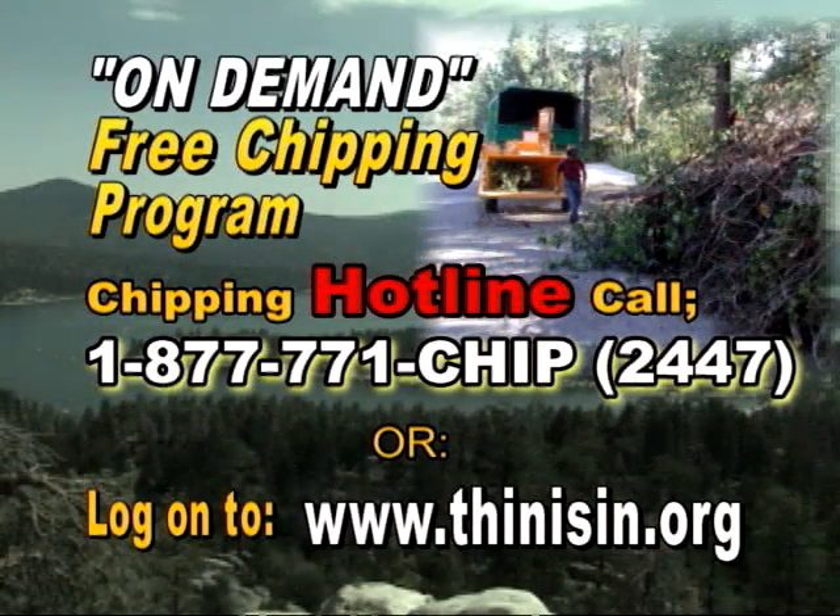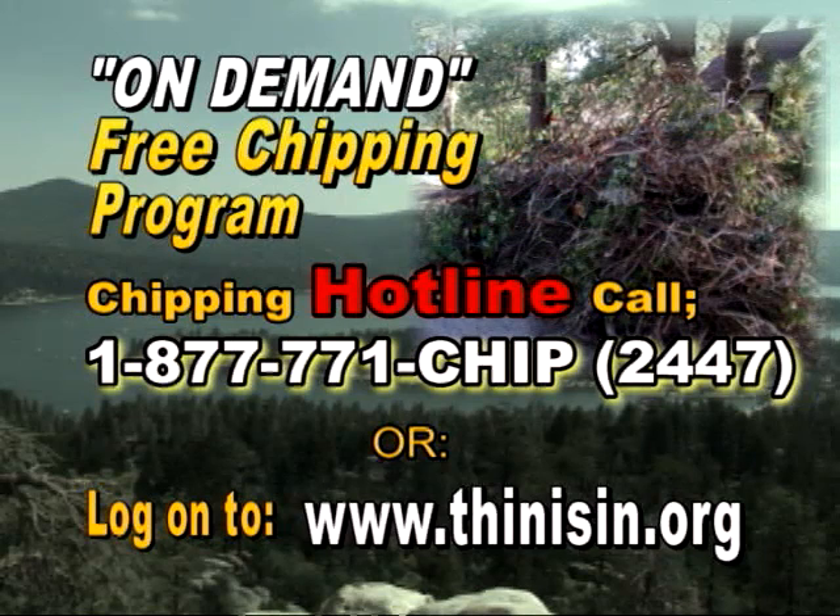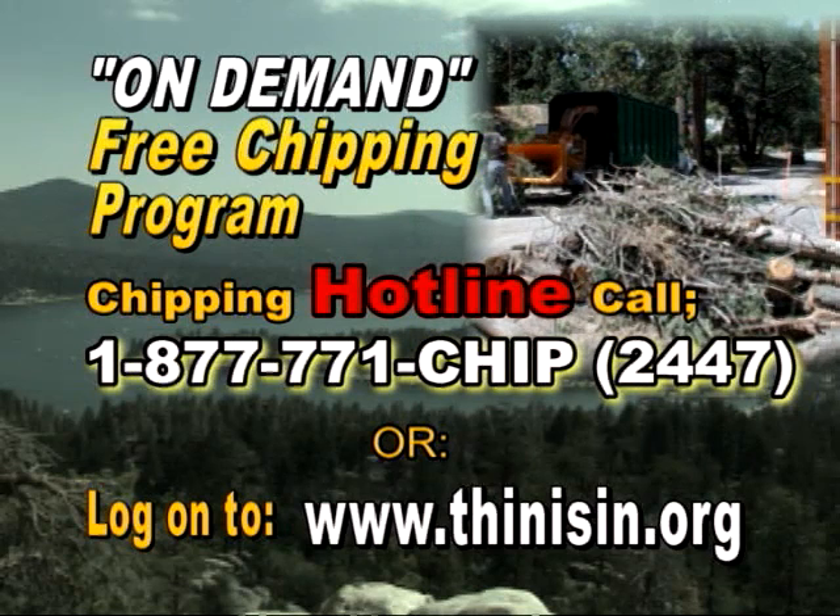This season's On Demand Chipping Program is happening now. We are ready to meet you at the curb whenever and how often you need us. To schedule a pick up, call the Chipping Hotline at 877-771-CHIP, that's 877-771-2447, or log on to thinisin.org.